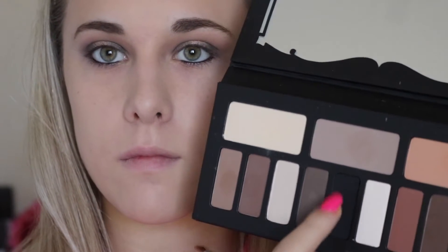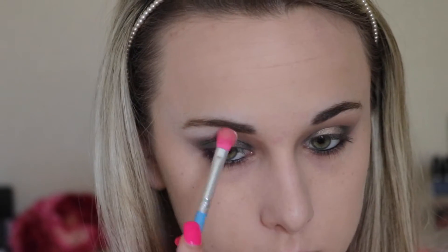Now taking that same taupe shade on my Morphe E18 pencil brush, I'll be putting this shade on my lower lash line and smudging it out with the liner I just applied. The liner is the L'Oreal Infallible liner.